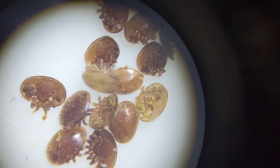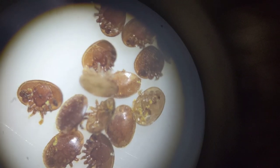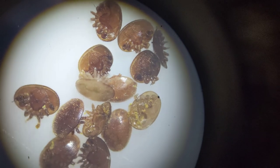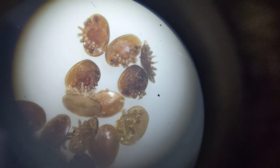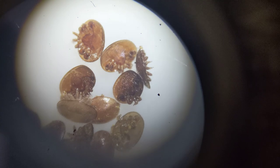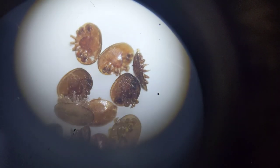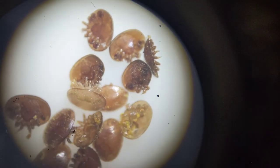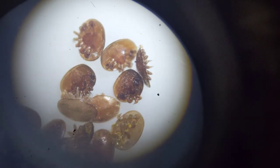I did a varroa mite acrylic acid treatment the other day, yesterday, and now I'm just taking a sample of some of the mites that fell off. Let's see if I can give you a picture of a sample of the mites for those who have not seen them close up before. This is quite a bit of camera work to try and get this.